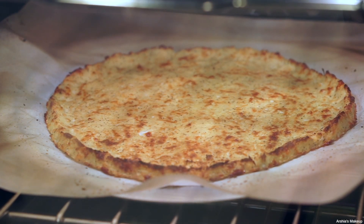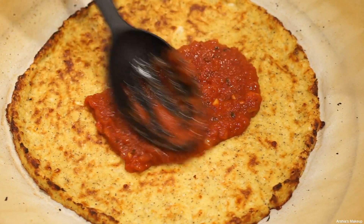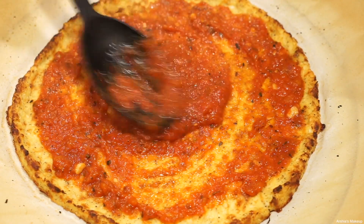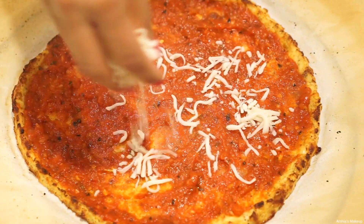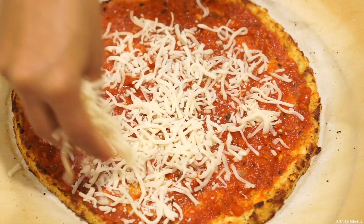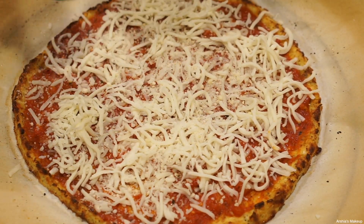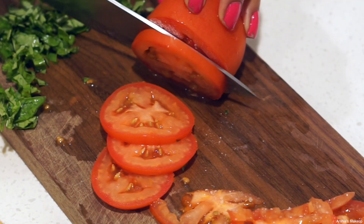It's been about 10 minutes and our crust is ready for toppings. I'm going to start off with the pizza sauce we just made — I don't like to add too much because then it becomes soggy, so just the right amount. Then I'm going to add some mozzarella cheese. I do love cheese so I add a good amount, but that's personal preference. I also add some Parmesan on top.